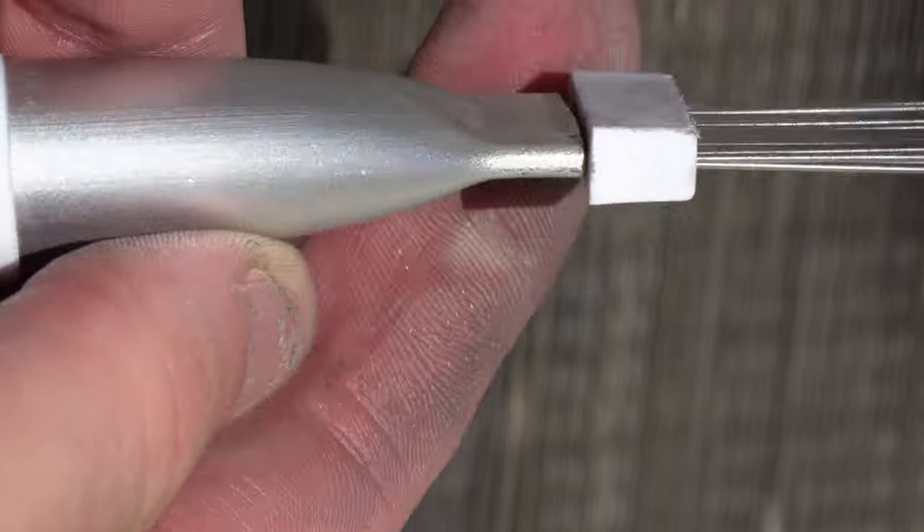I'll put a link in the description on where you can pick one of these up — this is the universal. I'll put one where you can find the one specific for fins per inch. They sell a kit and you buy all of them, then you pick out the one that you need.